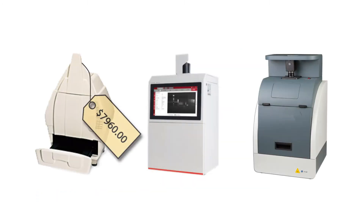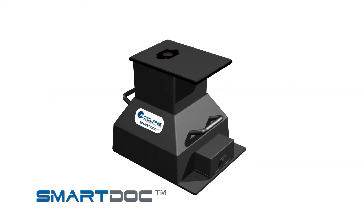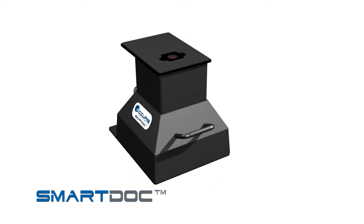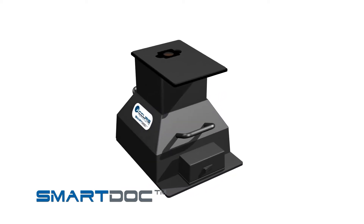Most gel imaging systems are expensive, costing thousands of dollars and include bells, whistles, and features you may not need. If you're looking for a convenient, compact, and economical system for viewing and documenting your DNA gels, look no further than the SmartDoc.